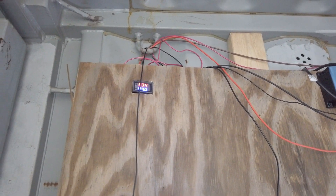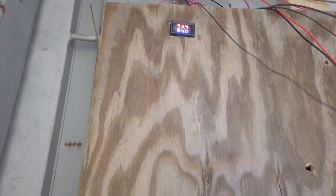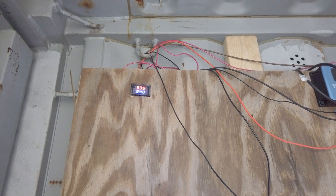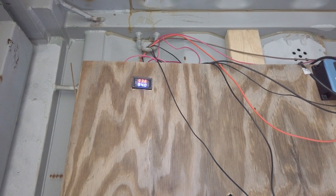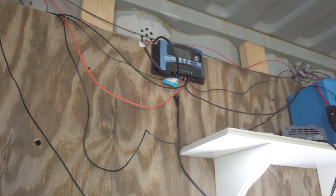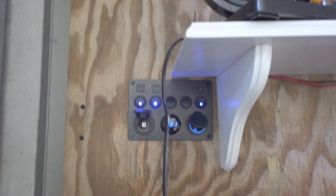That keeps our container a little bit cooler during the summertime. Once it gets up to 98 degrees, that little device kicks the fan on, and once it gets back down to 94 degrees, it kicks the fan off. It's all battery-powered and automated, so we don't have to worry about the container overheating. Works pretty good.